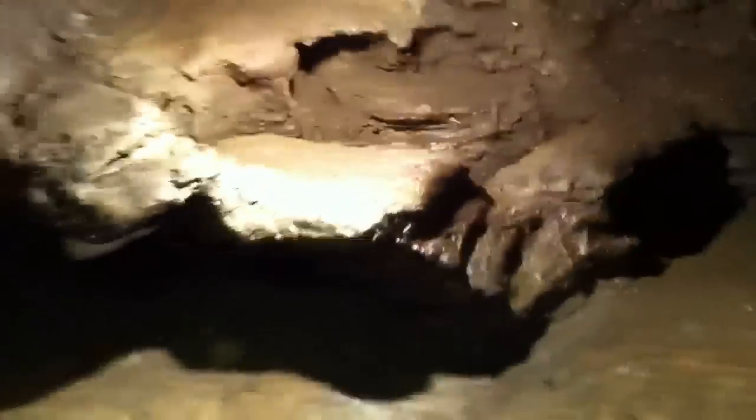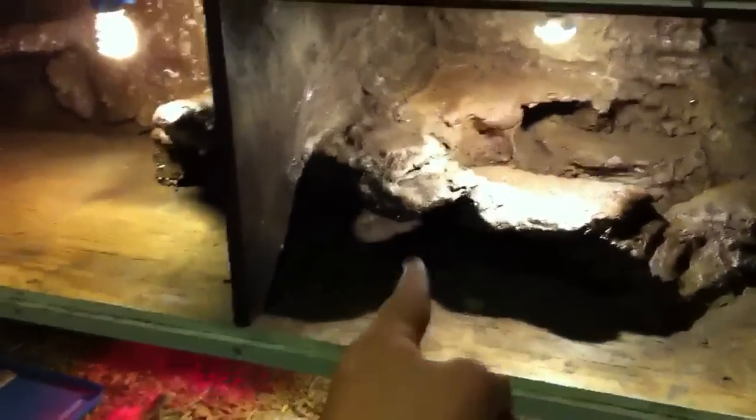This one took a while — it took about three weeks to complete. I hope you can see why; it's basically just huge. Both of these cages are three feet by two feet by 18 inches — so three feet long, two feet deep, and 18 inches high. That's a lot of space for a baby bearded dragon, so I really hope she loves it.